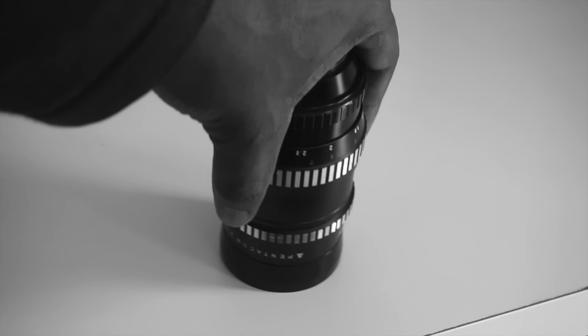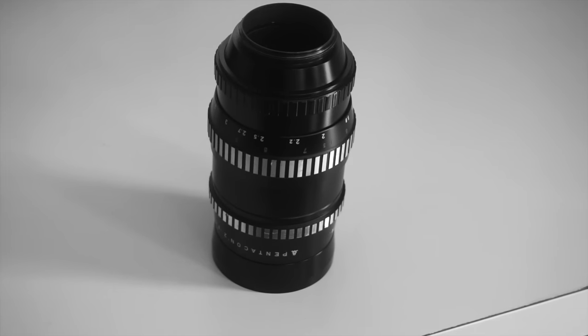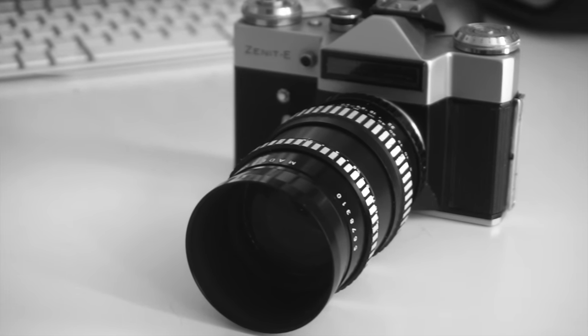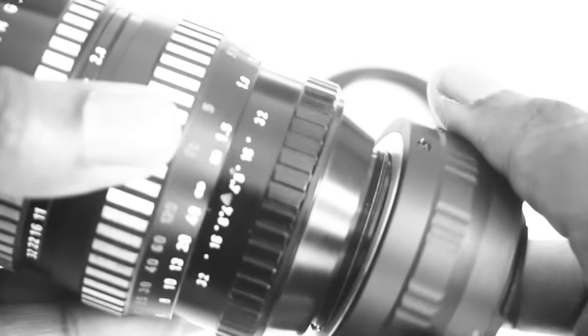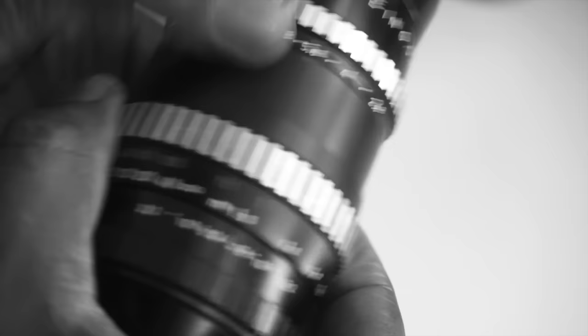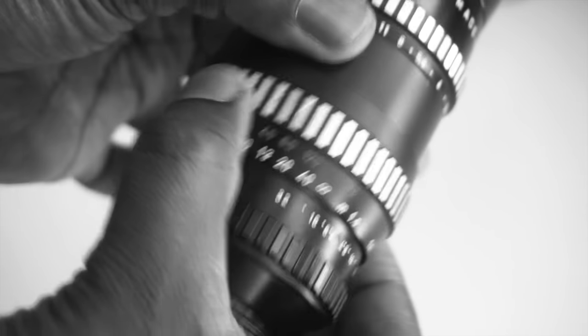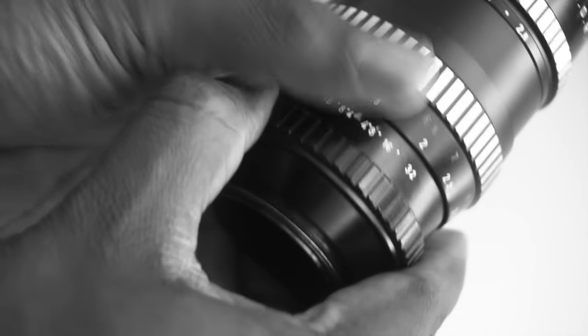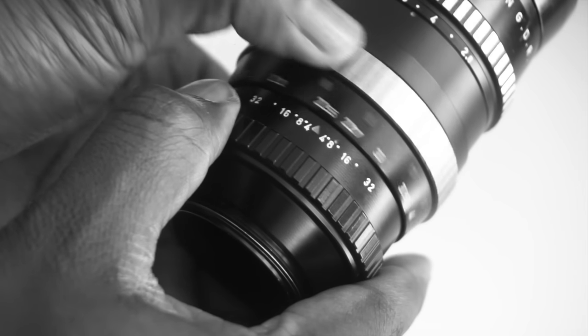So let's start with the negatives. The first obvious one is the weight — it weighs about 520 grams, which is actually not that heavy, but I've grown accustomed to much lighter lenses. It also protrudes quite a bit, especially on a mirrorless camera such as the A6000, and after adding an adapter and the lens hood it just really sticks out. It also has a really long focus throw — like really long. While this is an advantage in other circumstances, it really makes the lens non-viable for fast-changing scenarios like sports or wildlife.